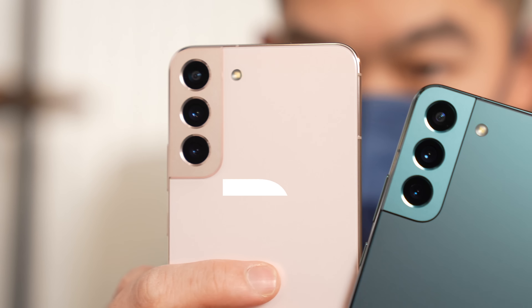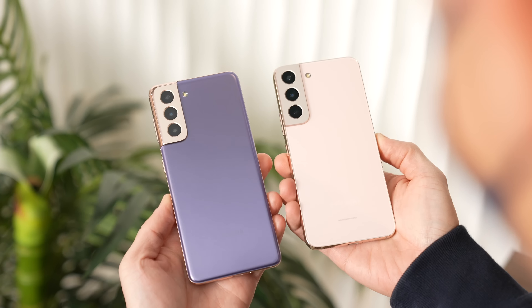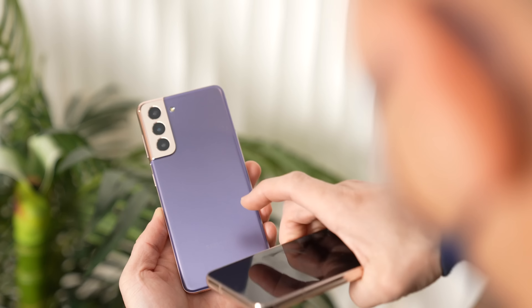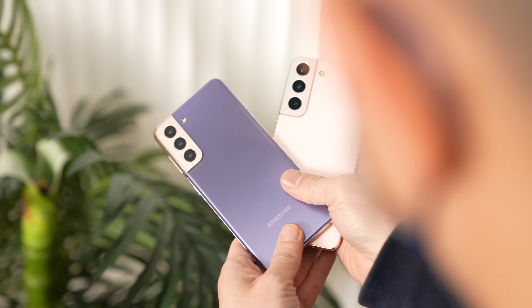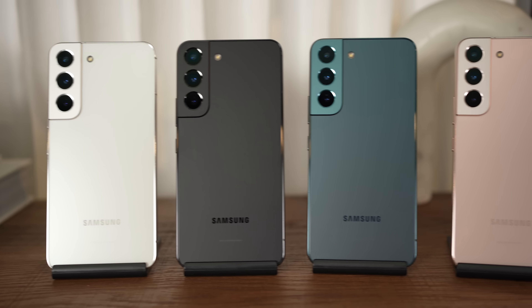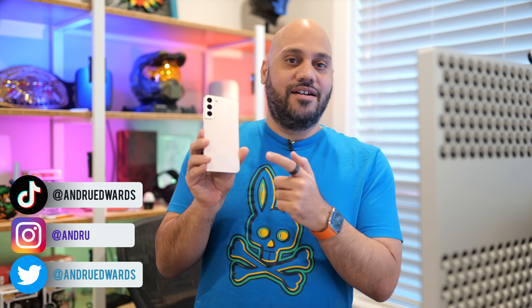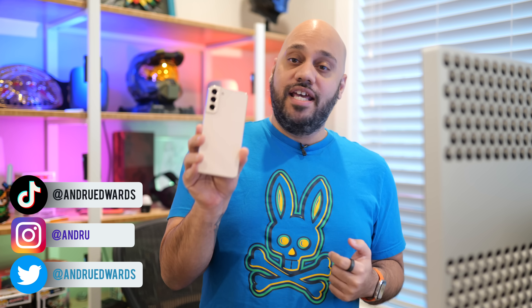Unlike the Galaxy S22 Ultra, the Galaxy S22 and S22 Plus aren't radically different in design compared to last year's S21 counterparts. They come in what Samsung calls simple and refined colors, which include Phantom Black, Phantom White, Green, and this pink gold color, which is pretty unique and looks, in my opinion, really good.